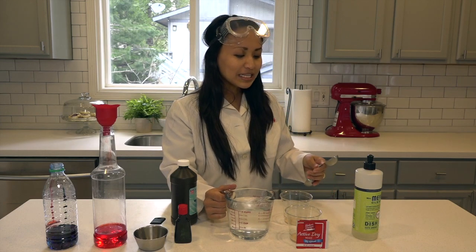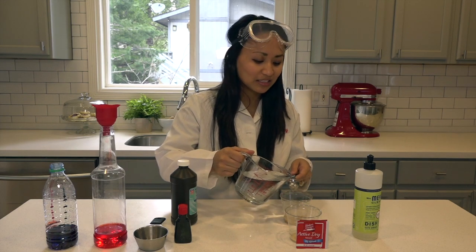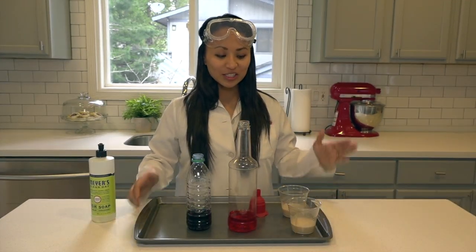The next thing we're going to do is take about three to four tablespoons of water and add it to a container that has one packet of active dry yeast in it. Now that we've done those steps, I've moved our stuff to a baking tray just in case our foam makes a little bit of a mess.